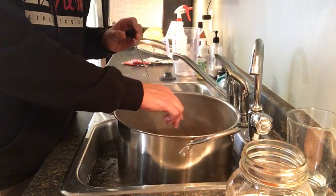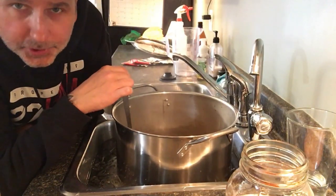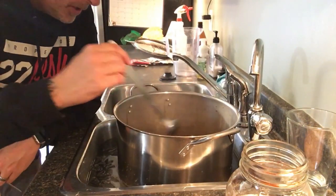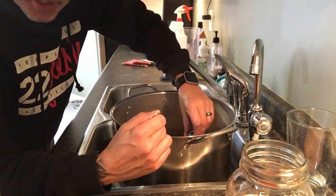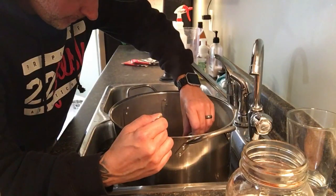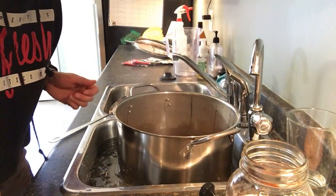We're cooling down to 180 degrees for our whirlpool hop addition. What a whirlpool hop addition is: you stir like this at 180 degrees, add your hops in while stirring, and then let them steep for about 20 minutes. I'm using an electronic thermometer — they seem to be a bit more accurate. And we're there — 180 degrees. Pulling it out, putting it back on the stove, and doing our whirlpool.